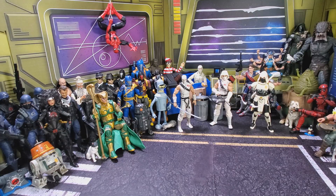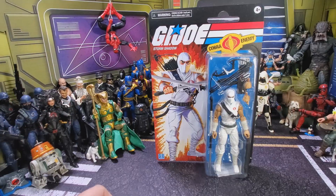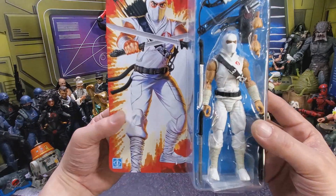Today we'll be going over the G.I. Joe Classified Storm Shadow. So let's get right into this and take a look at the packaging.